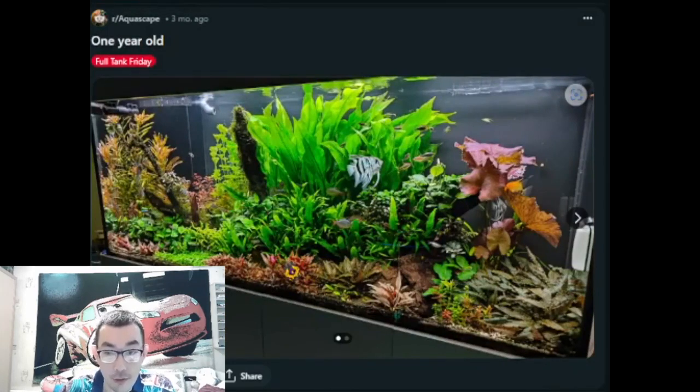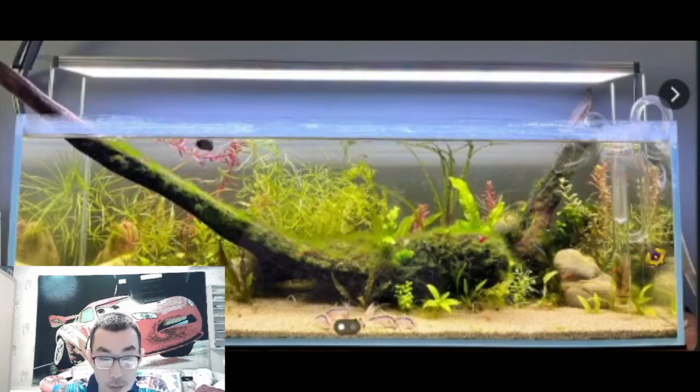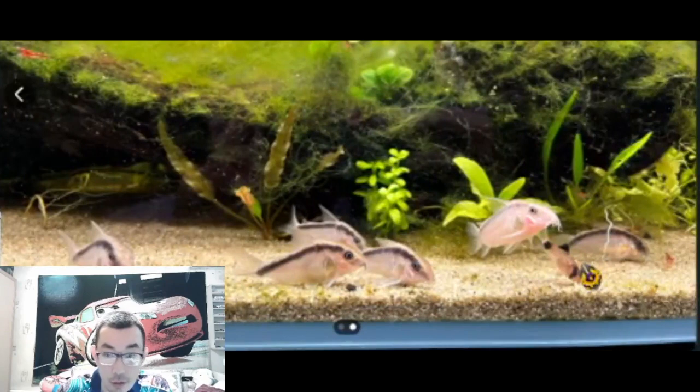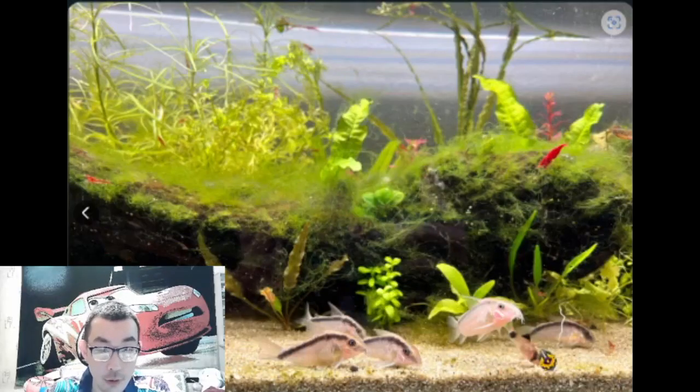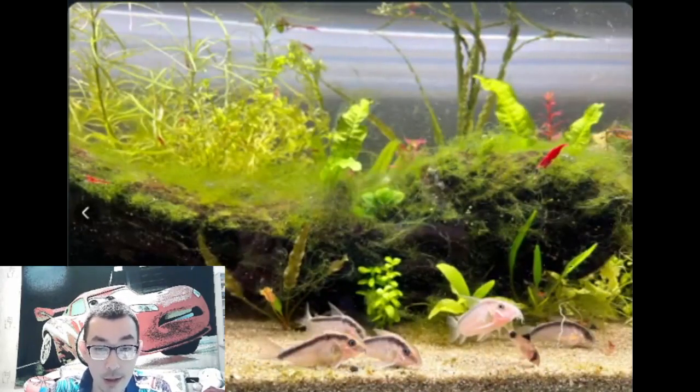The next one is a shallow aquarium, and I really like shallow tanks — they have this natural vibe. There's hair algae all around, and I'm telling you, when you have hair algae like this, it's very difficult to get rid of. Sometimes it's just better to leave it if it doesn't disturb other plants. Right now it seems to be primarily on wood, so hopefully it doesn't touch the other plants. There are red cherry shrimp and beautiful skunk corydoras, along with some smaller panda corydoras.